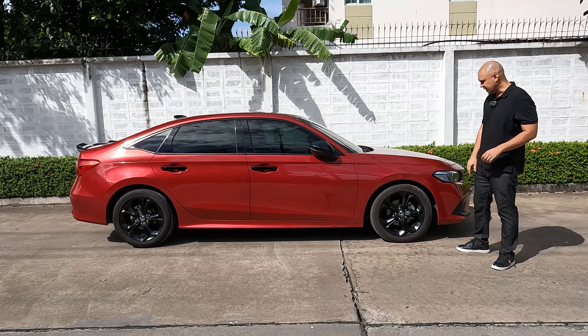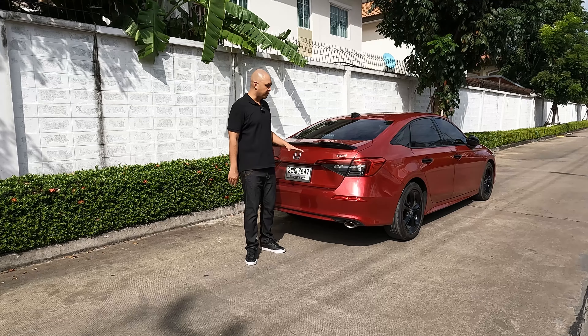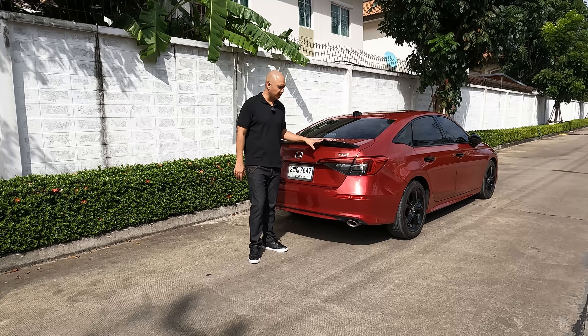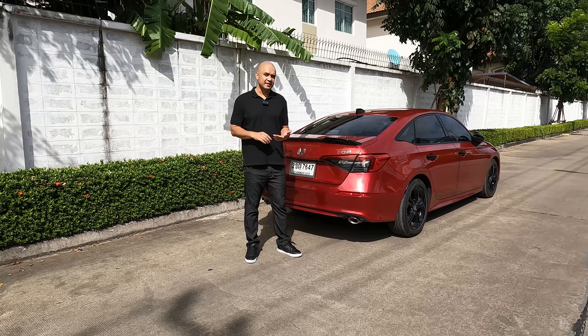Around the side you get the standard Honda Civic shape, but what's different are the 17-inch wheels in a satin black colour. You also get gloss black wing mirrors, matte black window trim, gloss black pillars, and gloss black handles as well.